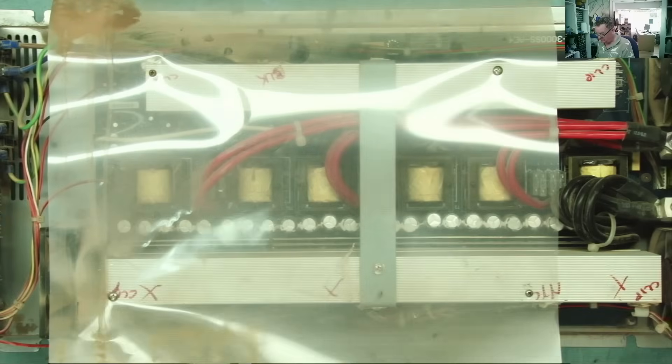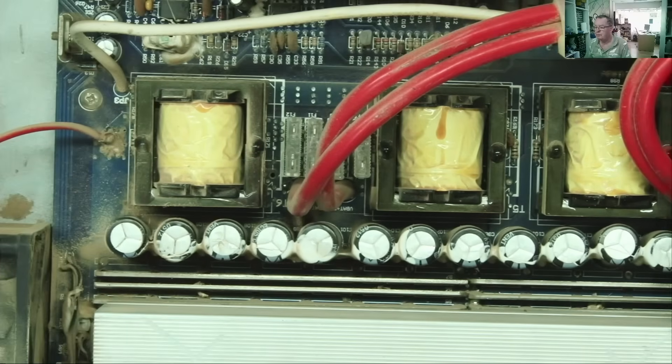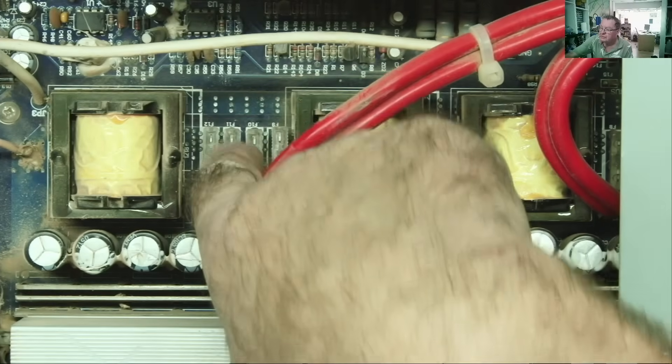So yeah, we have a plastic sheet on here — let's take this off. Full of dust, of course — why wouldn't it be? You can see four fuses here.